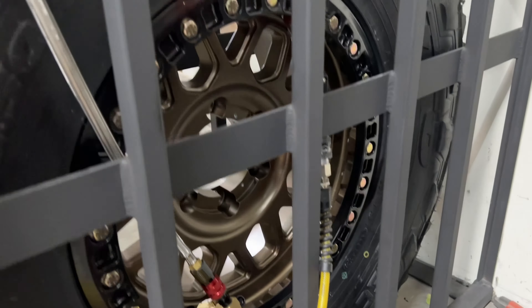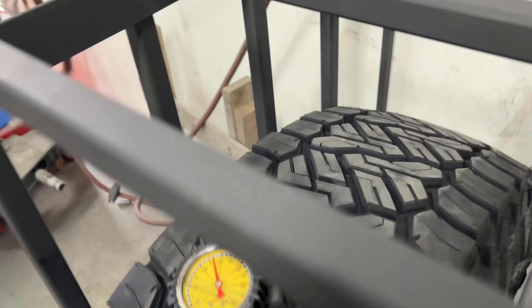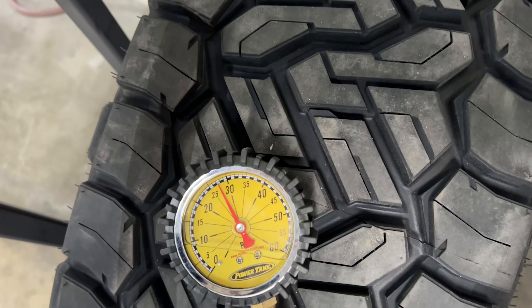I'm actually getting ready to put some new wheels on the Bronco Raptor here. You guys may have seen the fiasco with the last set of wheels that I had and how they didn't fit, but I've got the right wheels now, and I figured it'd be a good time to talk about beadlocks versus regular standard wheels and show you guys what the differences are and whether or not they're right for your vehicle.